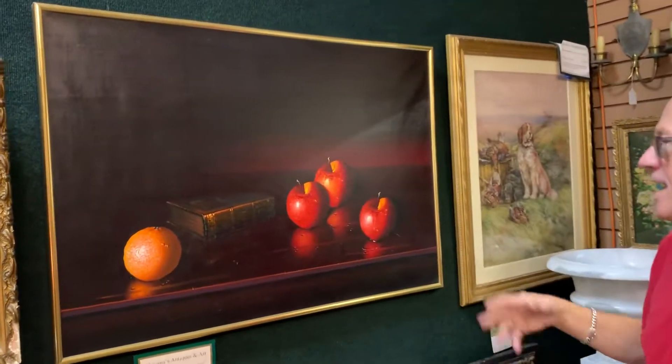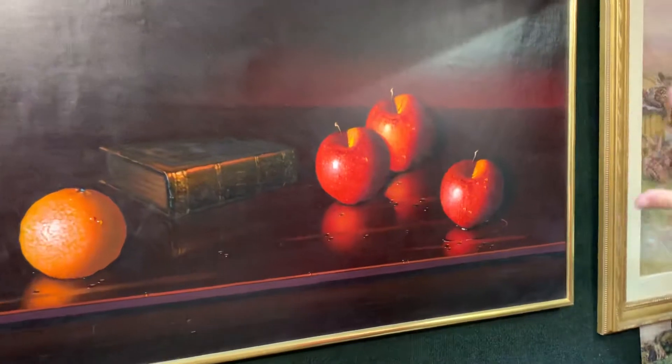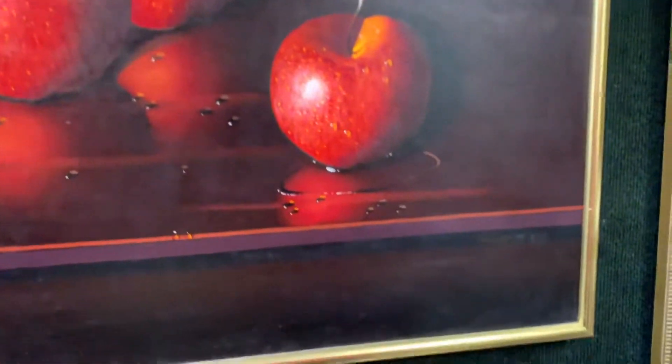Welcome back to Gannon's Antiques and Art. At first glance, you can recognize this as an original Luciano Gornieri. It's an absolutely classic scene that he's known for.